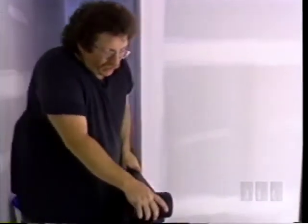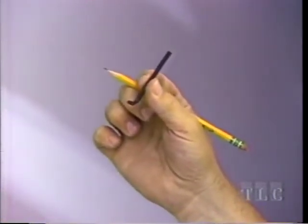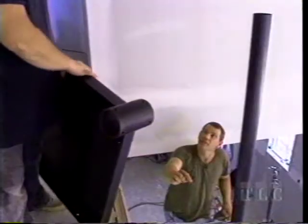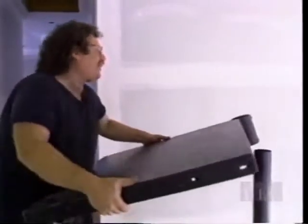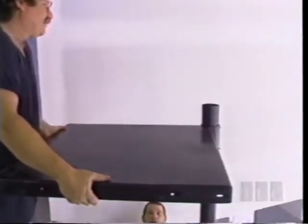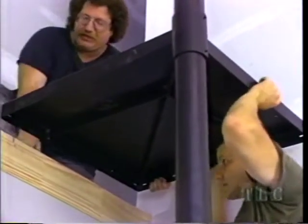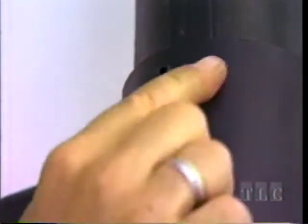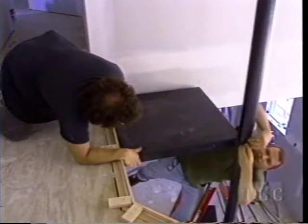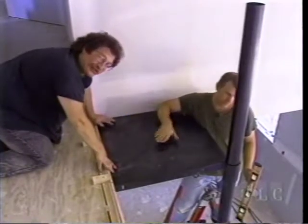There are set screws on the collar. Joe has the Allen wrench. We tighten the top two set screws to hold the landing in place at the one-and-one-sixteenth-inch mark. Our landing is here, tightened with the set screws.